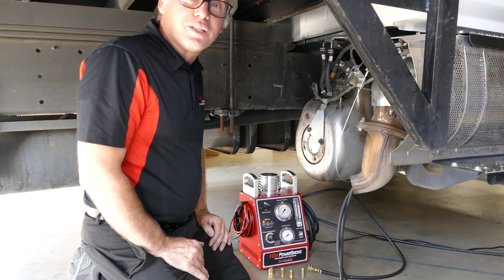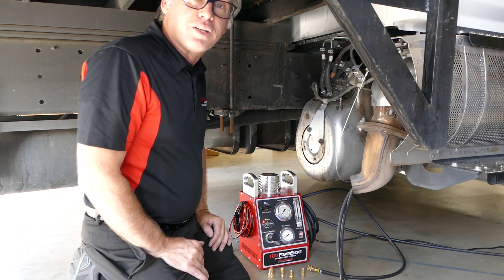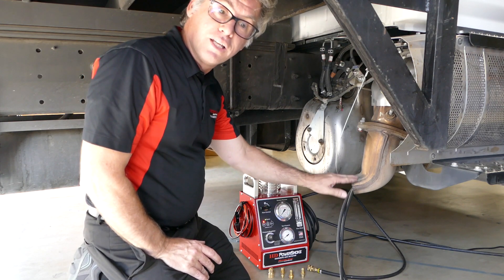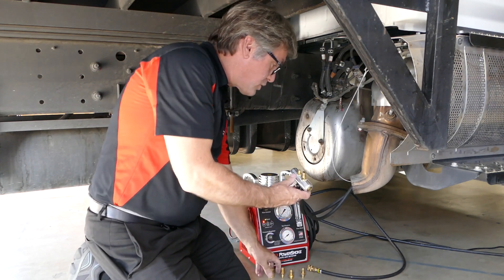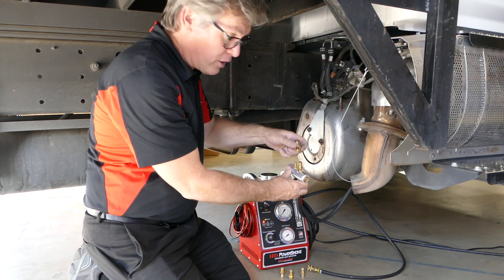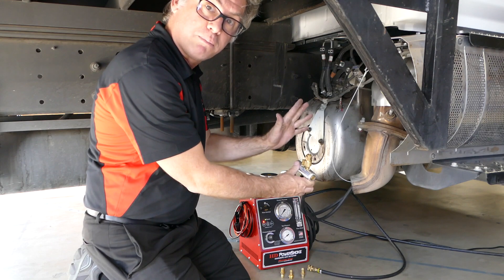The first thing you want to do is block off your exhaust tip. Pick out your power intake adapter, which fits into the exhaust tip, slide it in, make sure it's ready to go, and then use the block off adapter to simply block it off.